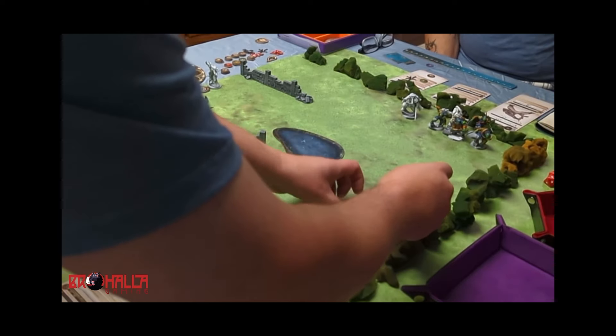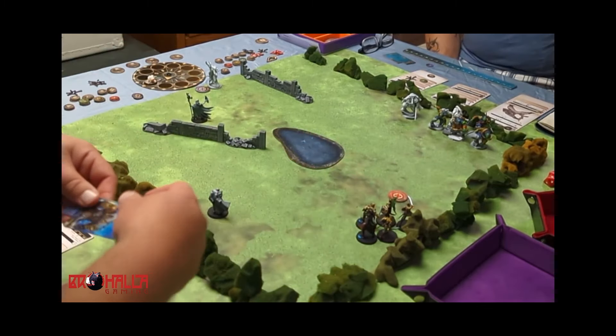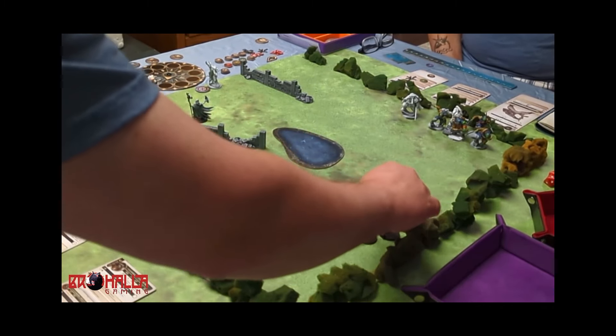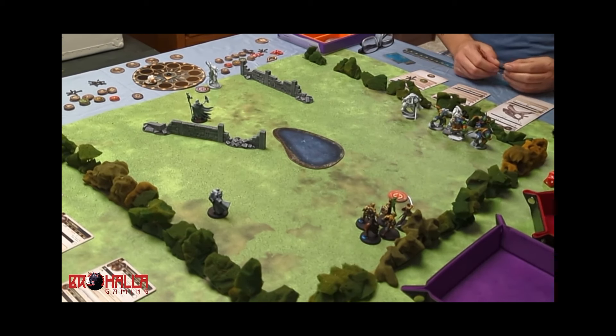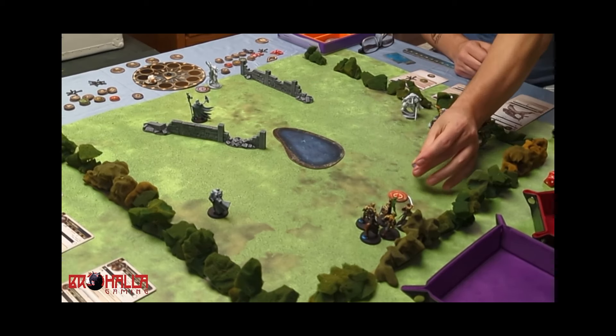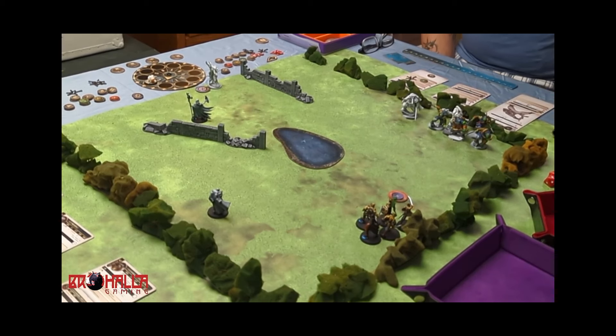The War Surgeon still needs to maintain coherency but doesn't count toward half-strength calculations. Because you ended your activation within three strides of that objective, you gain control of it — we'll flip it to blue. You've activated the Bucklermen, so activation token on their card. Advancing to the third turn because we've both activated.